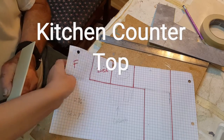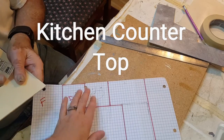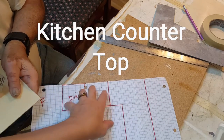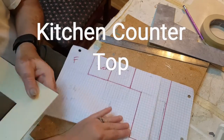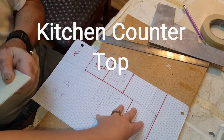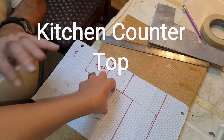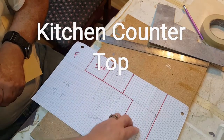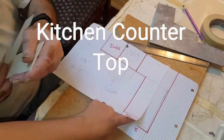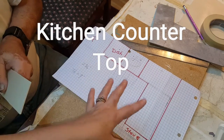Welcome back. Today I want to show you a real quick easy way to make a countertop. What we did is we went ahead and marked on two pieces of graph paper taped together where we want everything, and then we measured out how far we wanted it to be. We know the fridge is going here, the dishwasher, the sink, and then counter space, and the stove will go back over on this side.